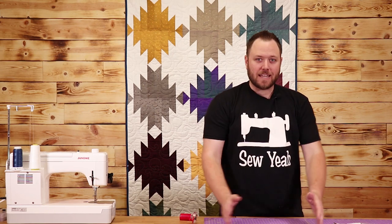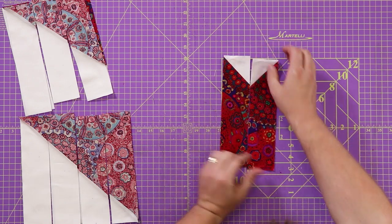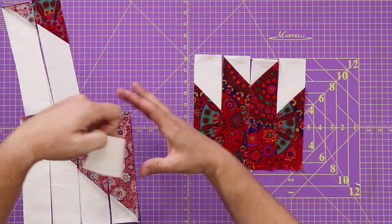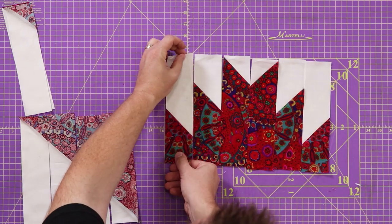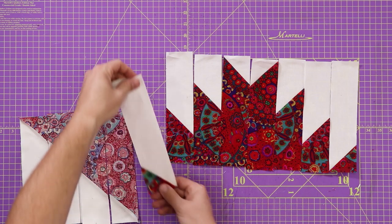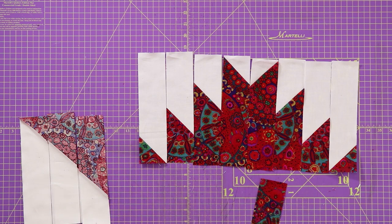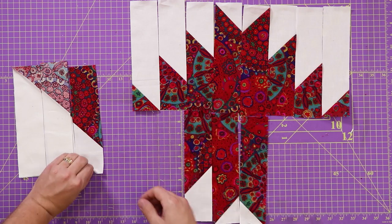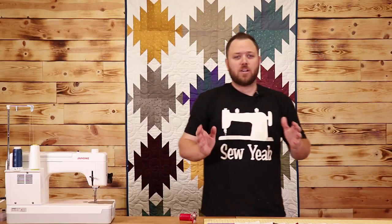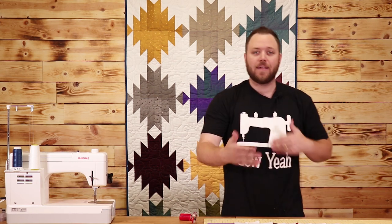Now that we've cut our blocks into strips, we're going to start laying them out. Take these two that we have right sides together, lay them out, and basically grab a strip off each one and match it up until you have what's going to be the start of your delectable mountain — just like this. It's the same thing but upside down or reversed on the other side. Now I'm going to take each one of these strips, put them right sides together, and start sewing a quarter inch seam until I get each one of these blocks done and then sew them together.